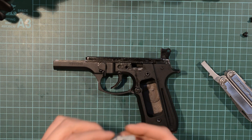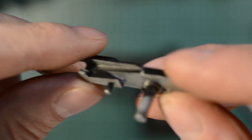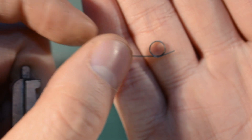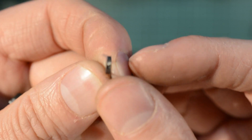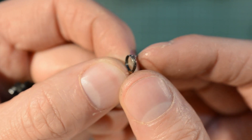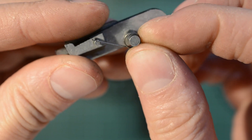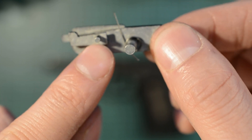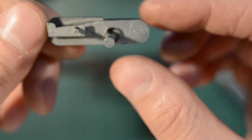Pop the spring back on, like so. The spring is in two parts: a long part and a short part. The short part has a slight hook to it, as you can see there. It goes on round this way — long part towards this end. Rotate that down, and leave the short part as it is.